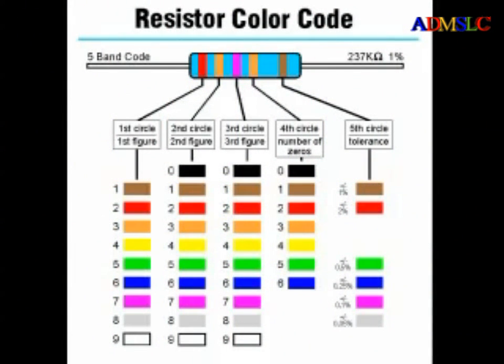Precision resistors commonly use a five band color code. The first, second, and third bands give the first three digits of the resistance value. The fourth band is the multiplier band, and the fifth band is the tolerance band. A brown band represents 1% tolerance, red 2%, green 0.5%, blue 0.25%, violet 0.1%, and a gray band represents 0.05% tolerance.